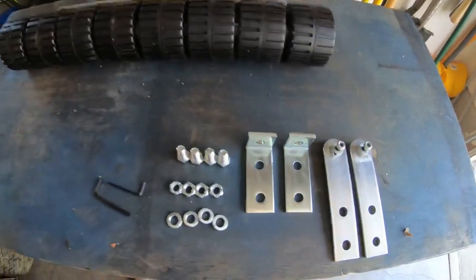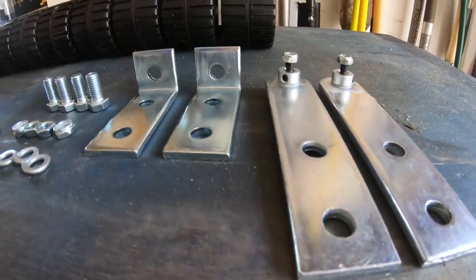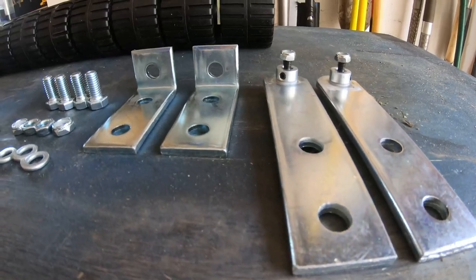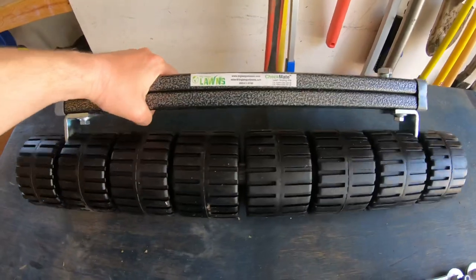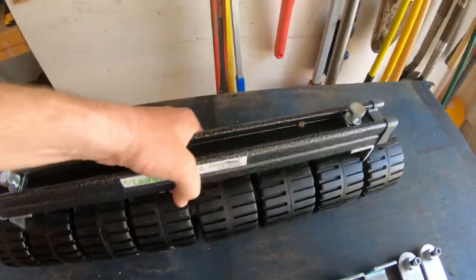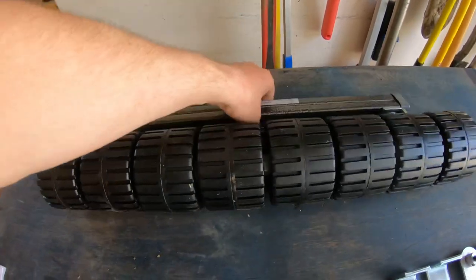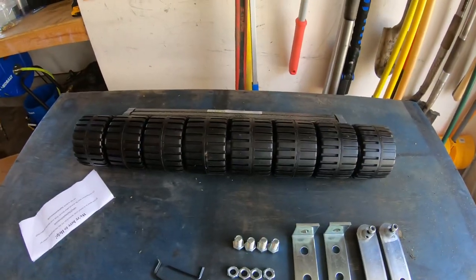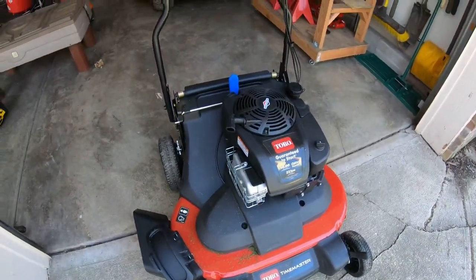Here's the entire kit — if you've ever wondered, the brackets are beefy. It is built really well. I have the same thing for my Ariens XD, and I'd say this thing has got to be at least a good 30 to 40 pounds. That should roll really nice once I get it on the back of the Time Master.